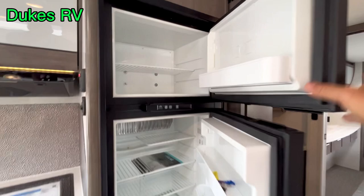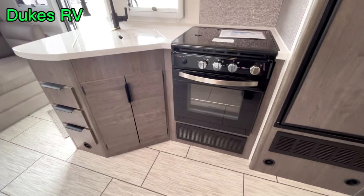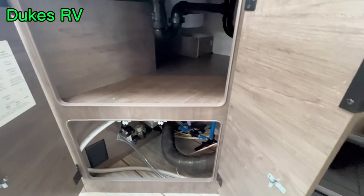It's got solar up on the roof, a solar charge controller, and an inverter. This is a boondocker machine. If you're camping in cool weather and don't need the AC, you won't even need to be plugged in.